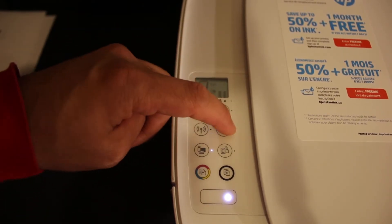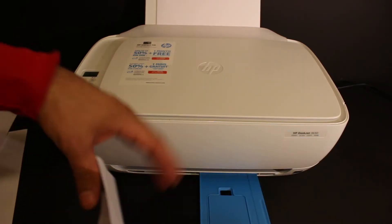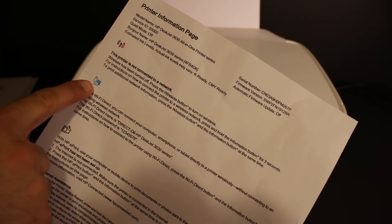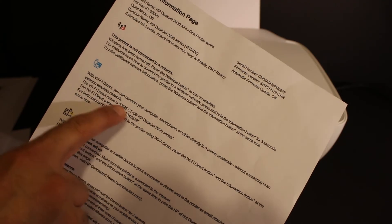Click on the information button and it will print an information page. Look for the Wi-Fi Direct icon on that page. Under it, you will see the Wi-Fi Direct printer name and its password.